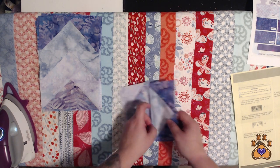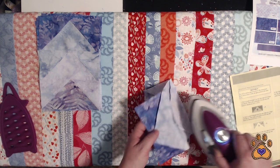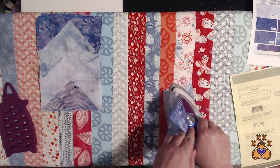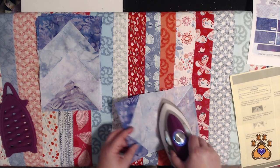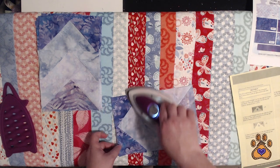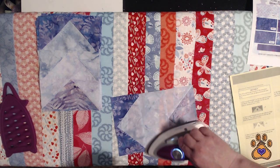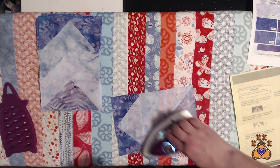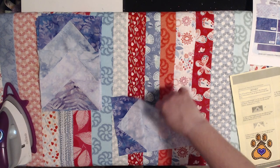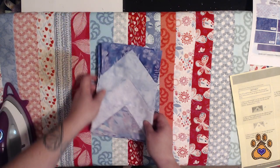Here we go — last block. We're just going to set our seams and then press. I thought I was going to be able to say this video didn't take as long, but it was longer than the last video — only because I was fidgeting with my camera at one point.